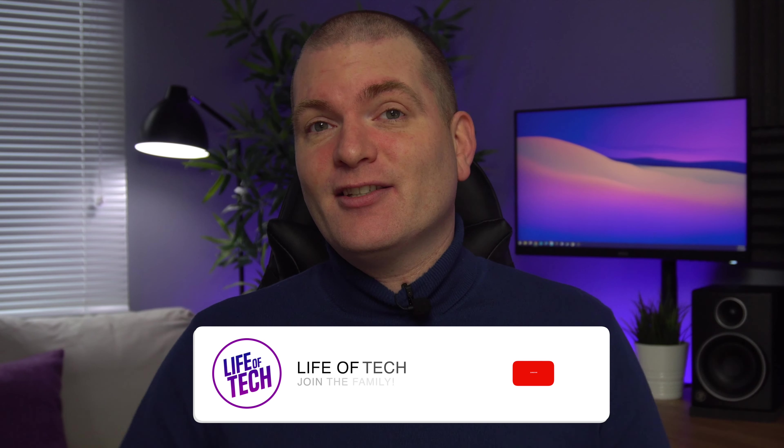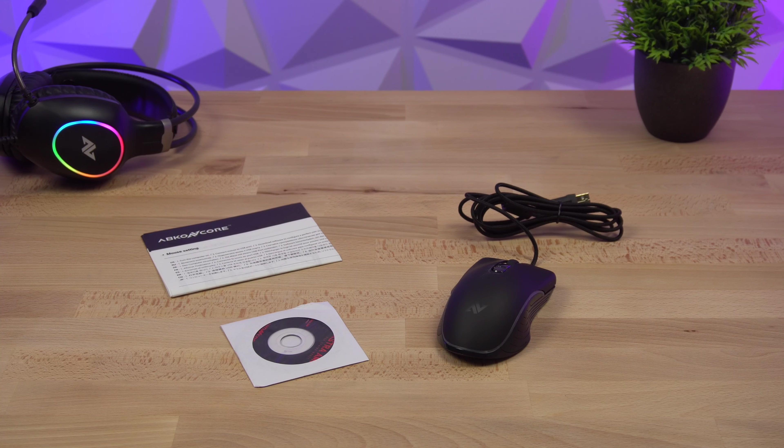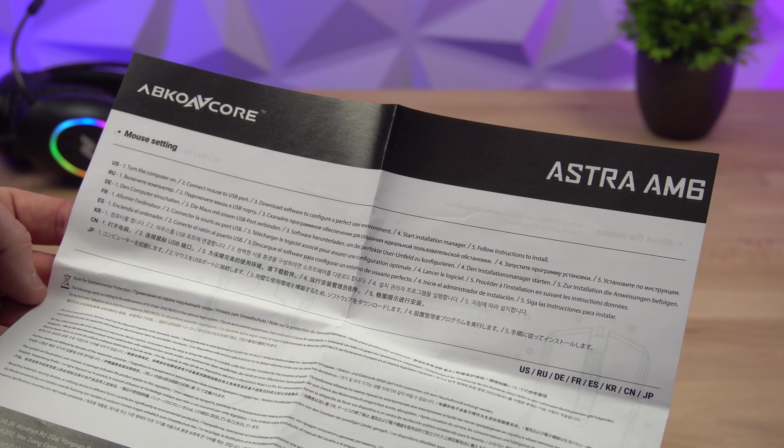While we're on the subject of Abconcore, I do want to give them a big thanks for sponsoring today's video. Also, if you're new here please consider subscribing to the channel so you don't miss my future videos. So, in the box you get the Astra AM6 mouse, a very basic manual, and also a CD with the Abconcore software for Windows.